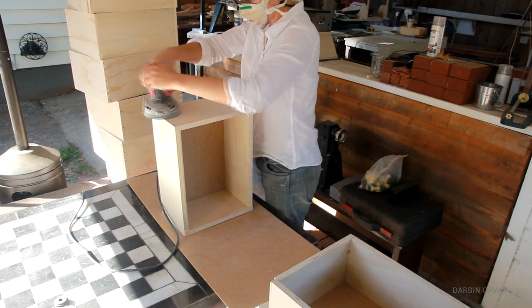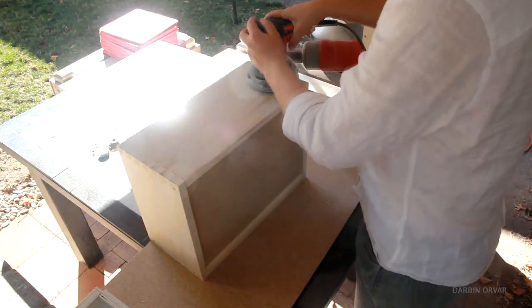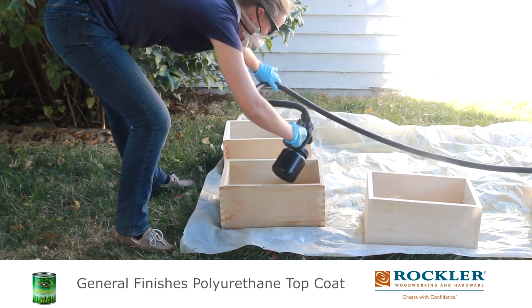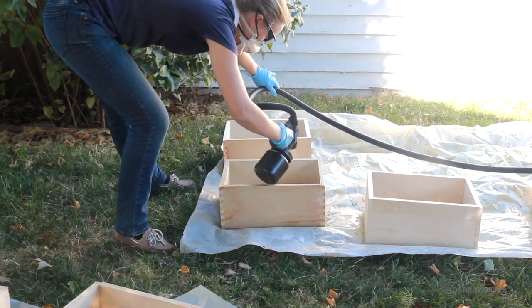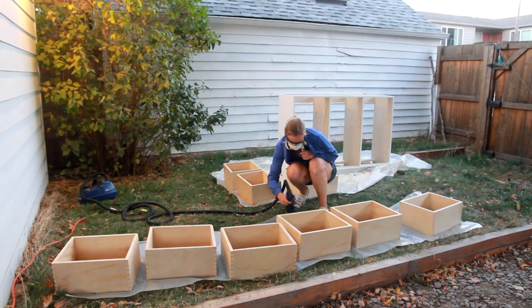Then I sanded each and every box all around to get them nice and smooth. I decided to clear coat the boxes instead of painting them. I'm going to be adding a face frame to the fronts and those will be painted, but the drawers themselves will be protected with a clear finish.